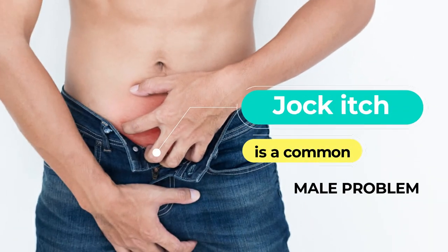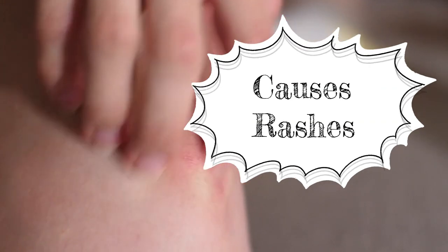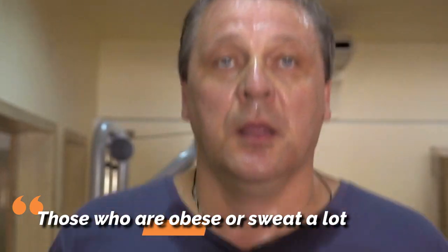Jock itch is a common male problem. It's a fungal infection that causes rashes in the groin and inner thighs of men. More prevalent in athletes, jock itch affects those who are obese or sweat a lot.